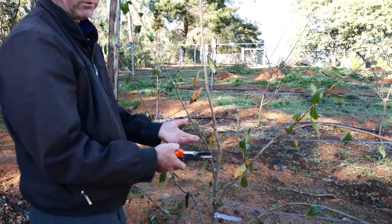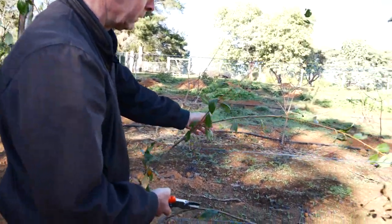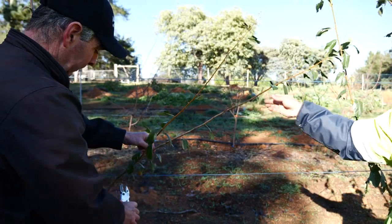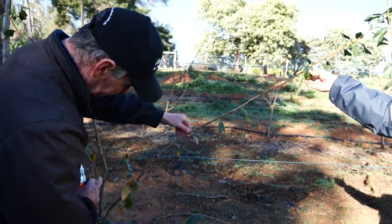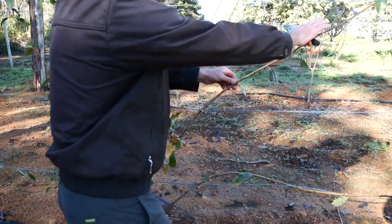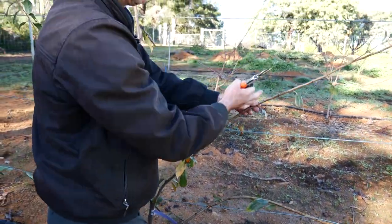We want a little bit more vegetative growth. You can clip him like that, and probably just get rid of that one. What will happen is you'll get lots of little ones next year. Any big ones you just cut off and keep the line.